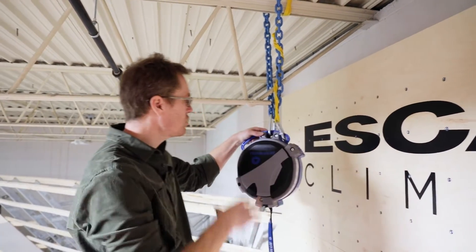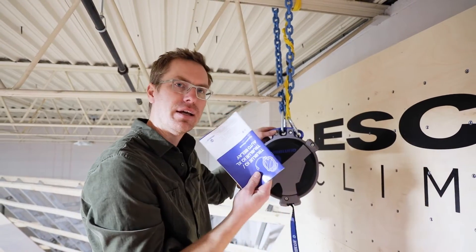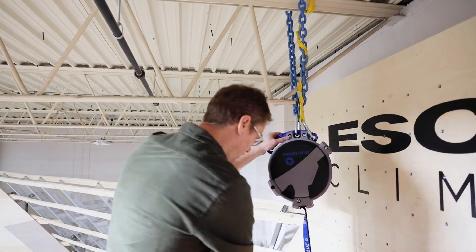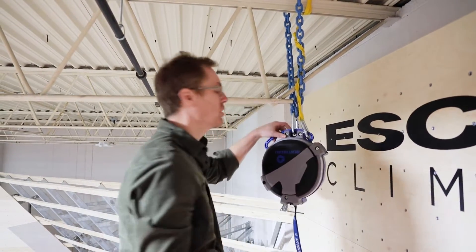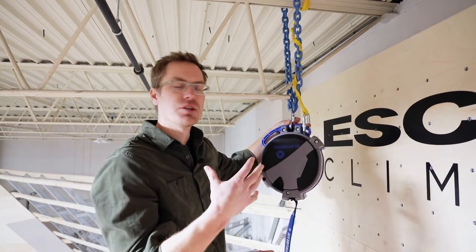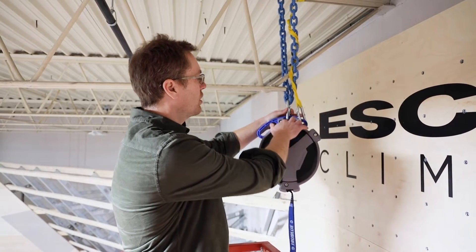We're doing the True Blue IQ auto belay here. These things have liability all over them, so get out your owner's manual and make sure you're following it. That's really important for your insurance companies, liability, and making sure you're doing everything to spec.